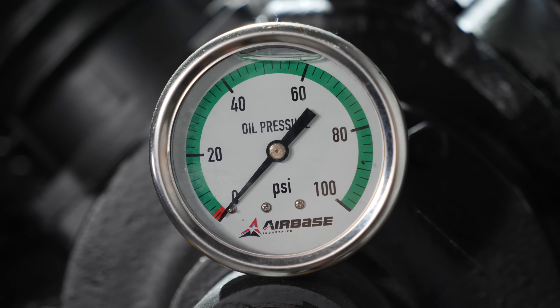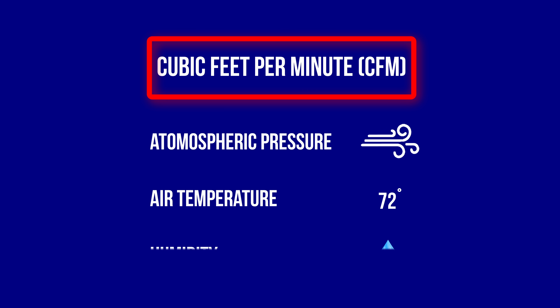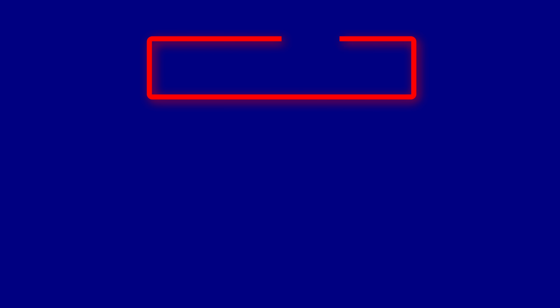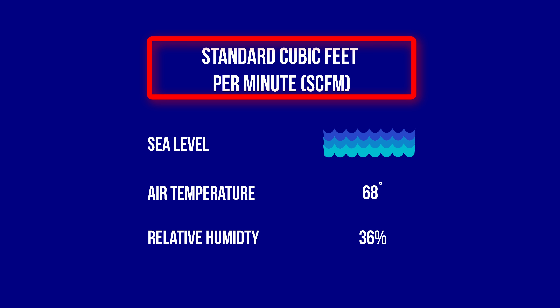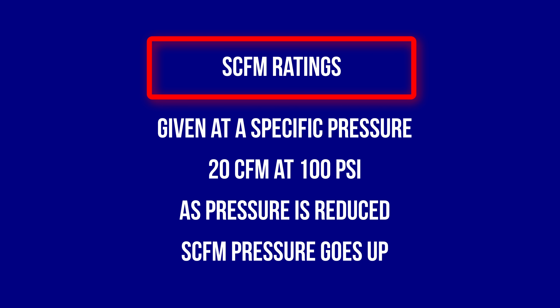When it comes to the output rating, you can rate an air compressor in a number of ways — some do it based on the pump's output pressure or the electric motor's horsepower output. The real compressor performance gauge is the output at a given pressure. The rate at which a compressor can deliver a volume of air is noted in CFM, or cubic feet per minute. CFM actually varies with atmospheric pressure, air temperature, and humidity, so manufacturers created a standard called SCFM — standard cubic feet per minute — corrected at sea level with 68-degree air temperature and 36% relative humidity. SCFM ratings are given at a specific pressure, for example 20 SCFM at 100 PSI, and as you reduce the pressure, the SCFM goes up and vice versa.